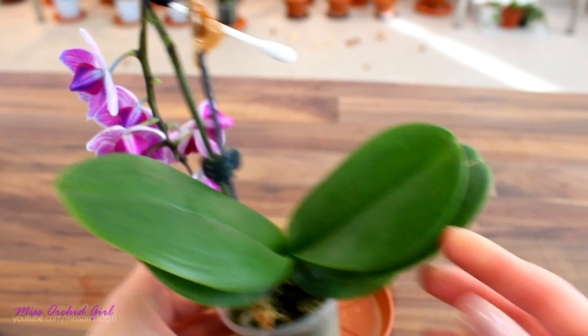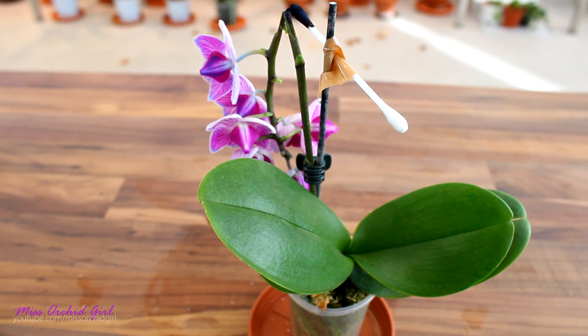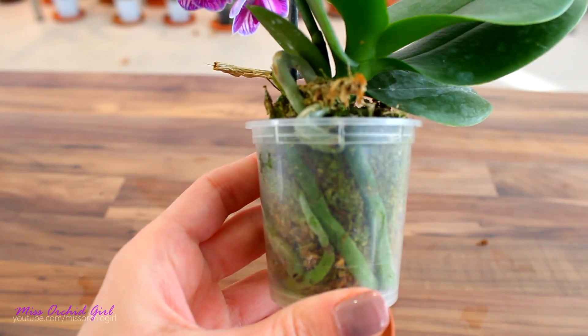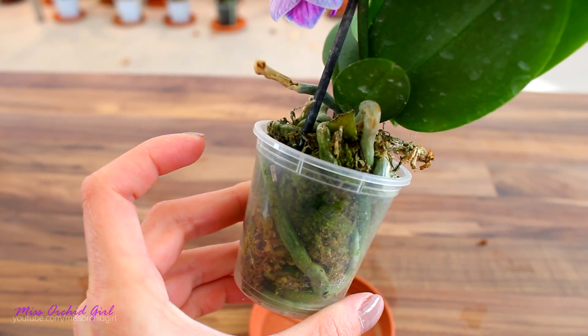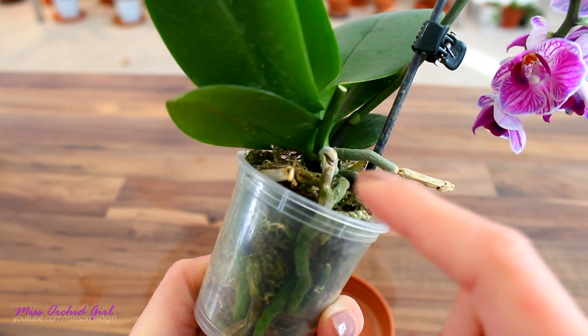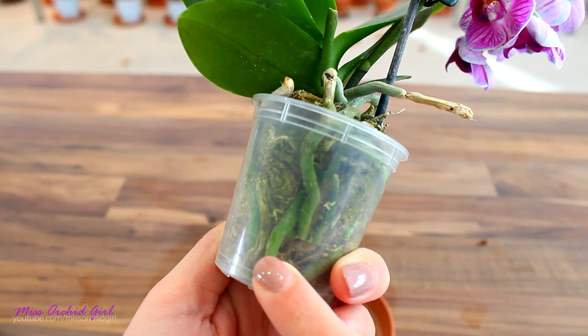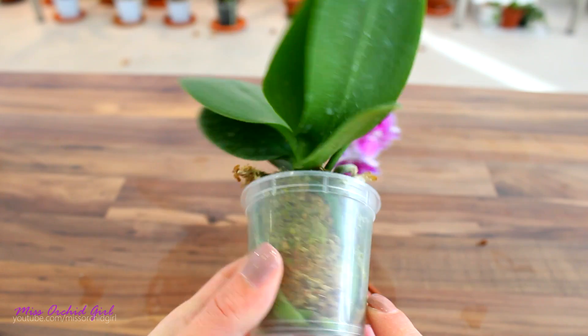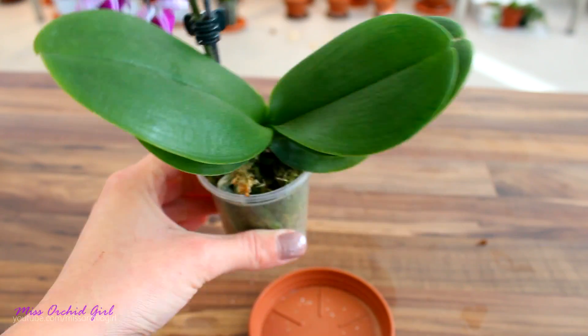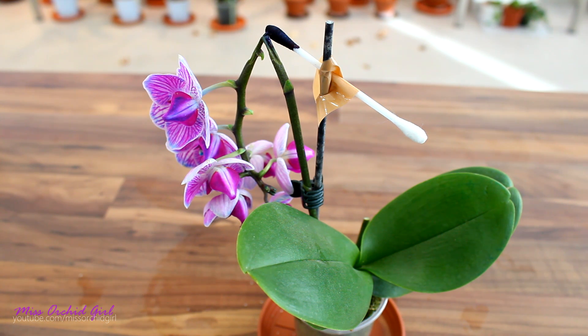It's pretty obvious what we can detect from this. The sap recirculates to a certain extent. I also didn't see any blue pigment on the roots, and there was no dripping from the flower spike onto the roots. All that got colored was the latest leaf and primarily the flowers, because they're the main focus for this orchid right now.